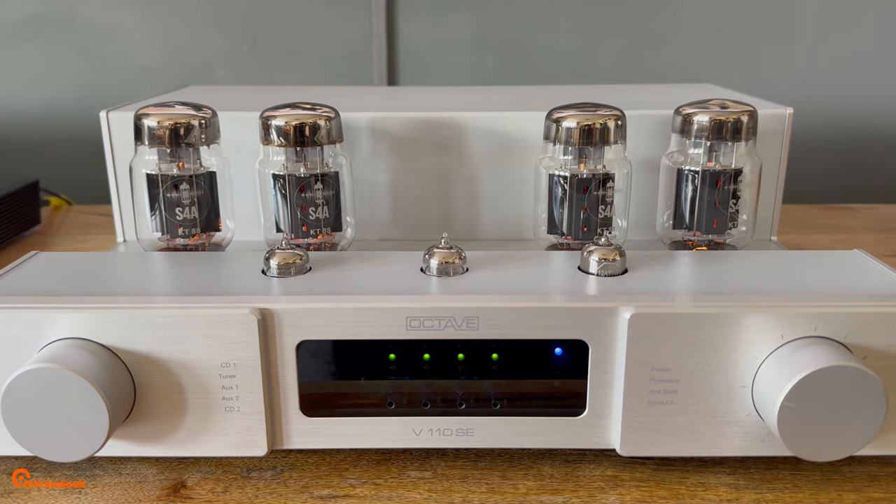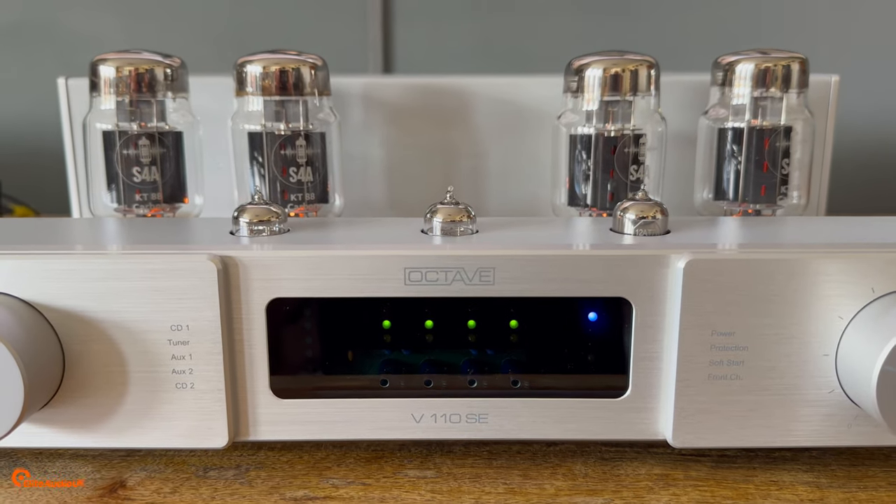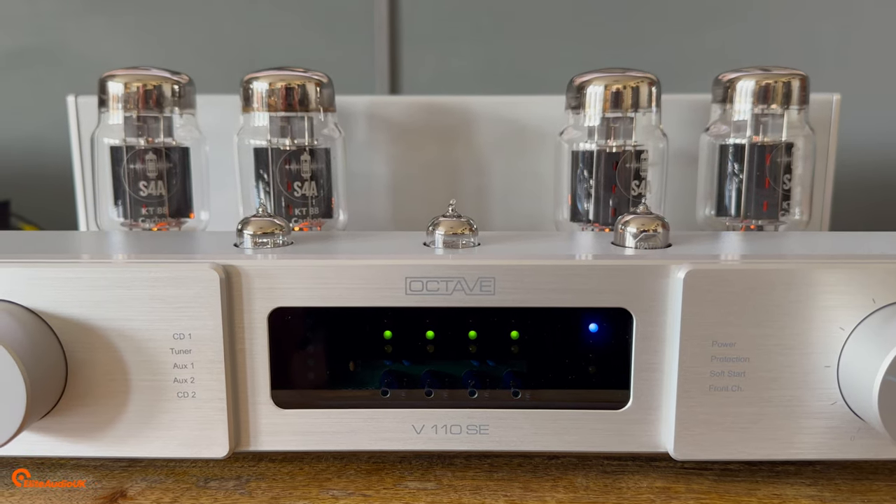The build quality on these amplifiers is staggeringly good. They have an enviable reliability record, are all handmade in Germany, and it really does show. They're very easy to use. Biasing the valves is very simple — there's a traffic light system. You put the amplifier into bias mode and you should get four green lights across the display, meaning the valves are biased correctly. Using a supplied screwdriver, there's a small hole at the front under each light where you simply rotate a screw head clockwise or anticlockwise to adjust. Interestingly, you can also change the tone slightly by pushing the lights into amber for a warmer sound, or nudging into red for a slightly brighter, more dynamic sound.